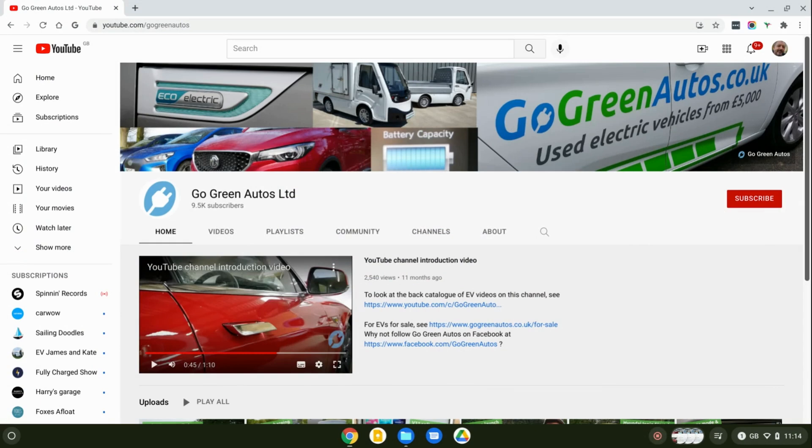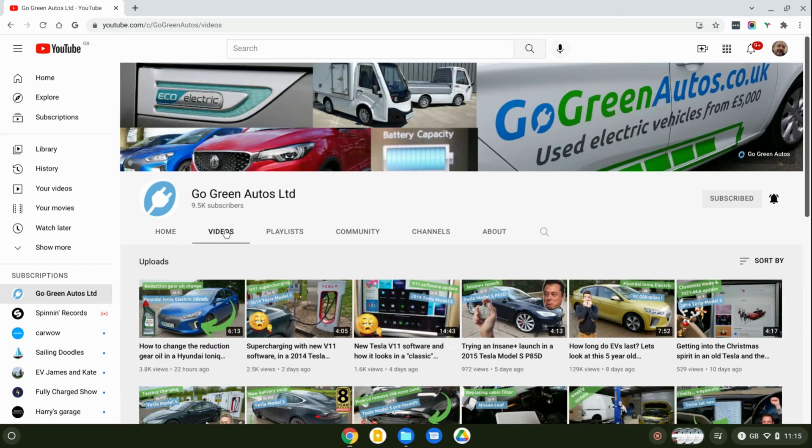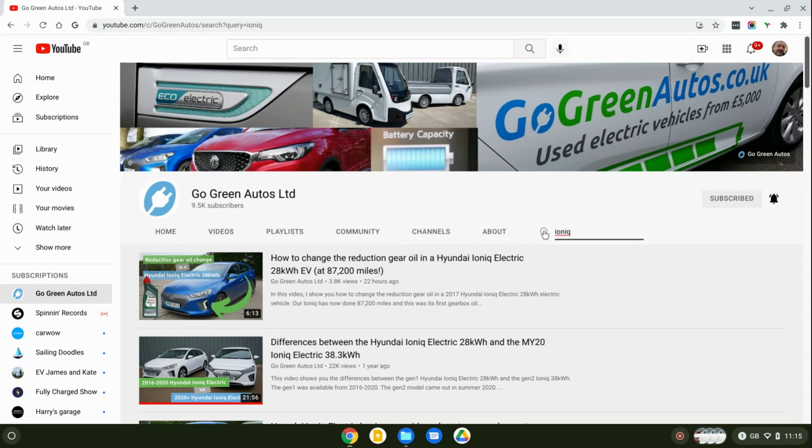Thank you for watching. This channel gets small viewing numbers, so to get the video noticed in people's feeds, YouTube favors videos with engagement — which basically means comments. Please do comment, ask questions, and tell me what you want to see next. Hit the thumbs up if you found the video useful, subscribe to the channel, and press the bell to be notified when new videos are uploaded. Have a look at the back catalog — there are literally hundreds of videos already — and use the search function to find videos you might find interesting. Thank you very much.